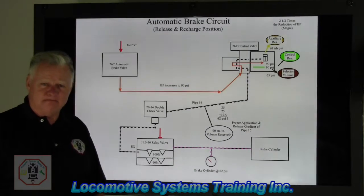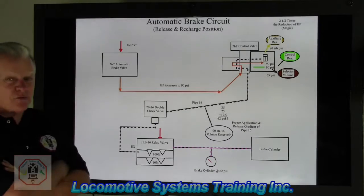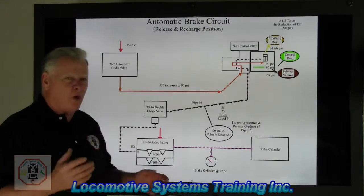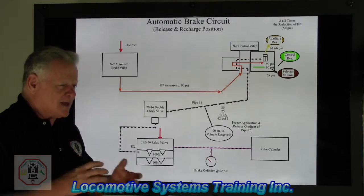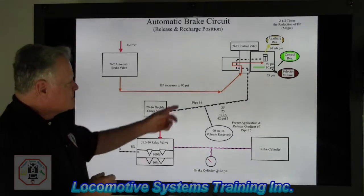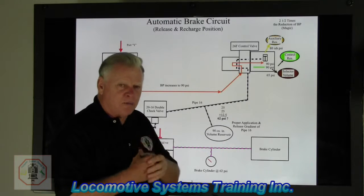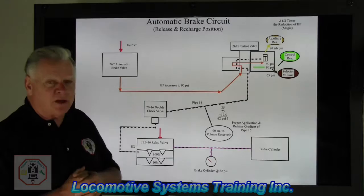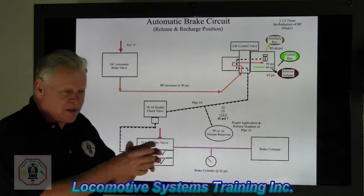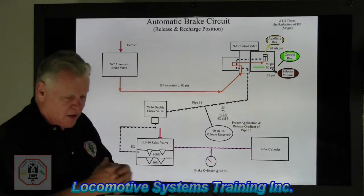We still have the 26C automatic brake valve — that guy controls everything, he is the boss. The 26F control valve consists of three components. First is the pipe bracket — a large cast iron chunk of metal with a 40 cubic inch volume reservoir inside, designed to take brake pipe reduction air and get it out of the valve as quickly as possible, storing it temporarily so we can get a good clean brake application.